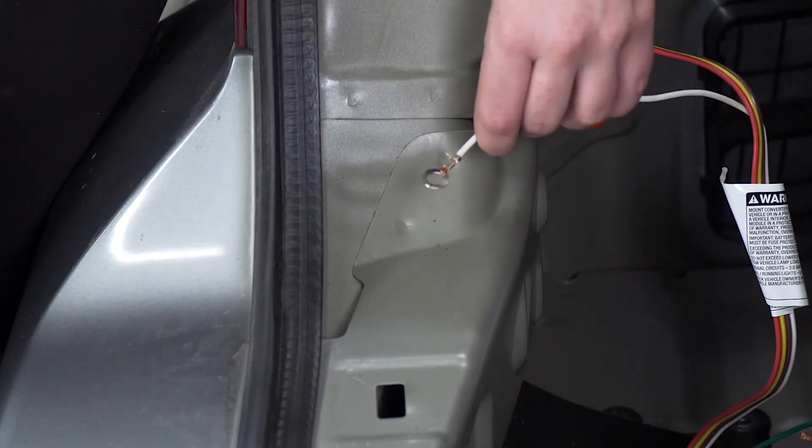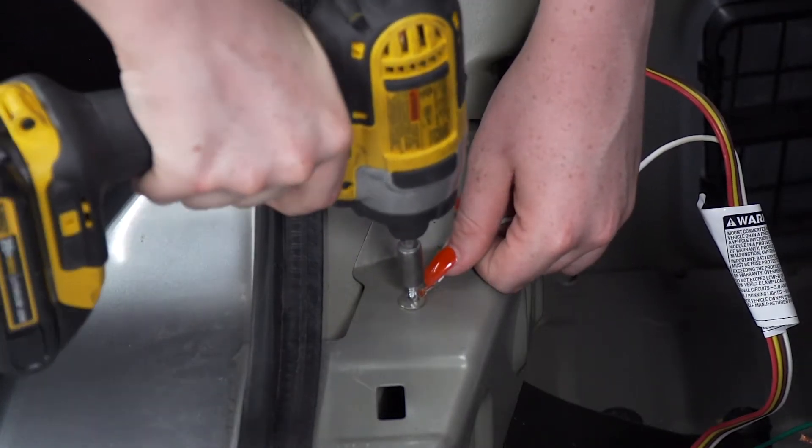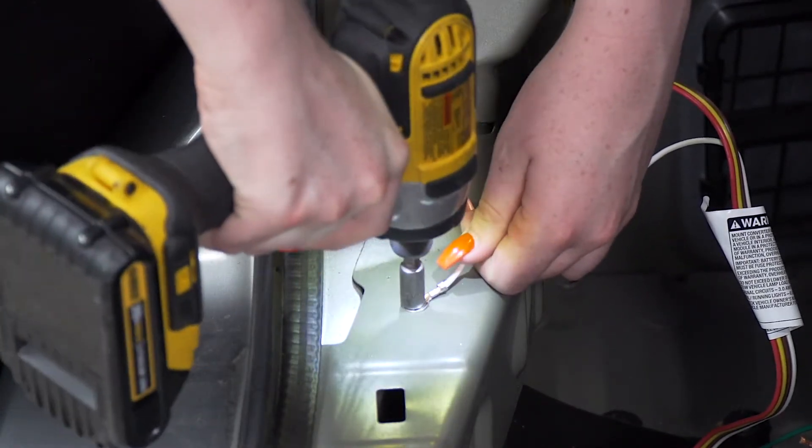Now we'll take our white wire with the ring terminal and ground it here to the body of the vehicle using a self-tapping screw and a quarter-inch socket.